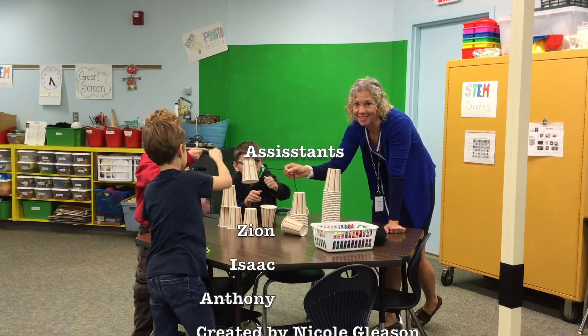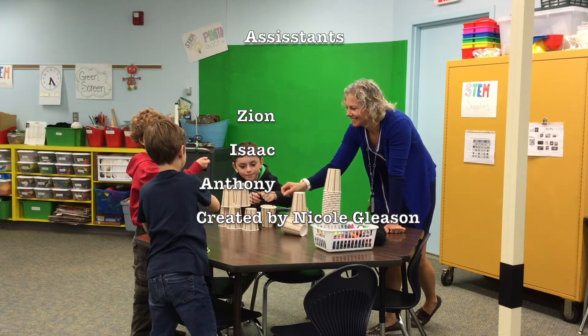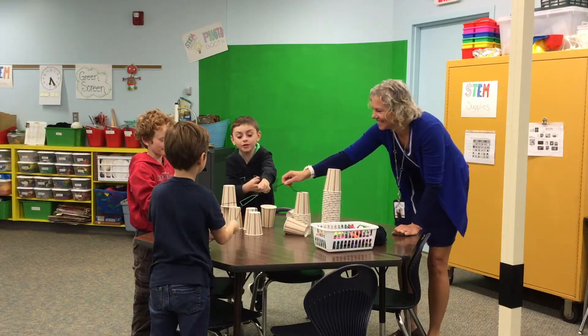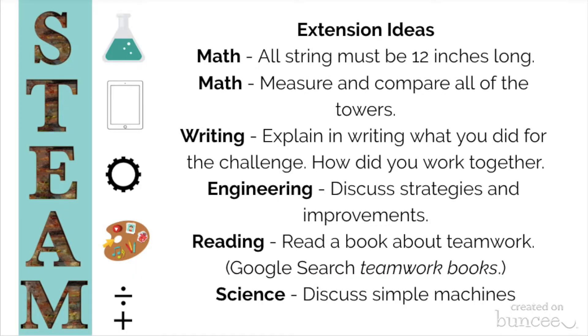You think you guys are up for this challenge? Yep. Yeah, I am. I think we're up. I'm up for it. We made another part of the castle!